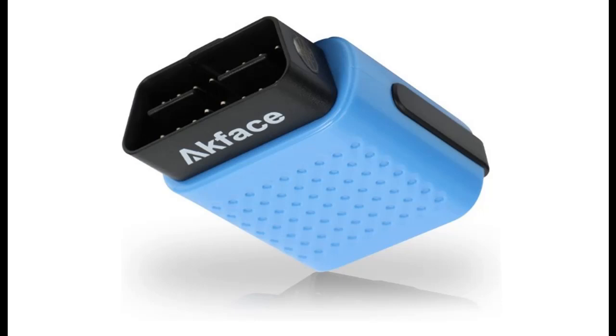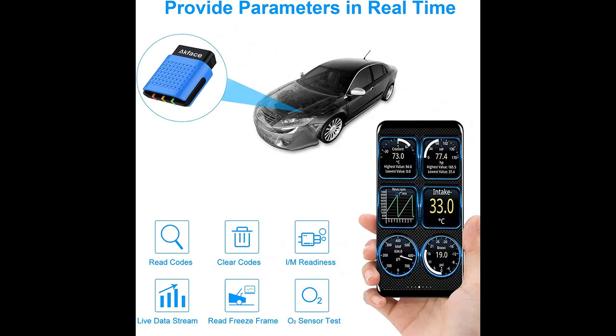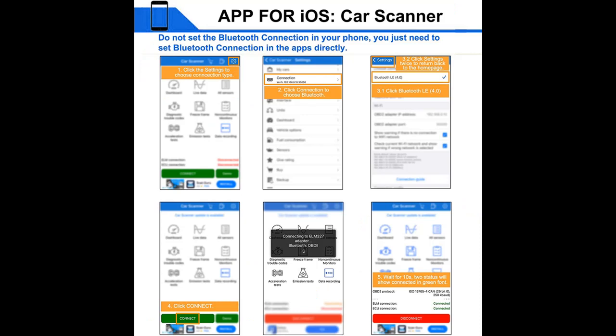Supported protocols: compatible with newer vehicles which are OBD2 compliant, including SAE J1850 PWM, SAE J1850 VPW, ISO 9141-2, ISO 15765-4 CAN, and KWP2000.